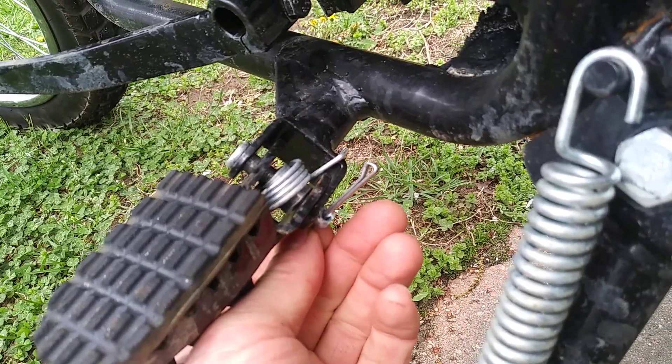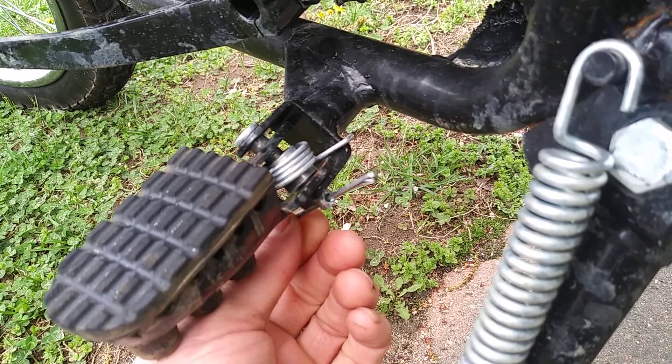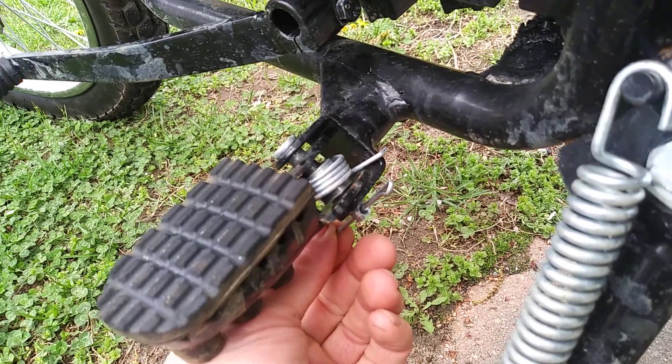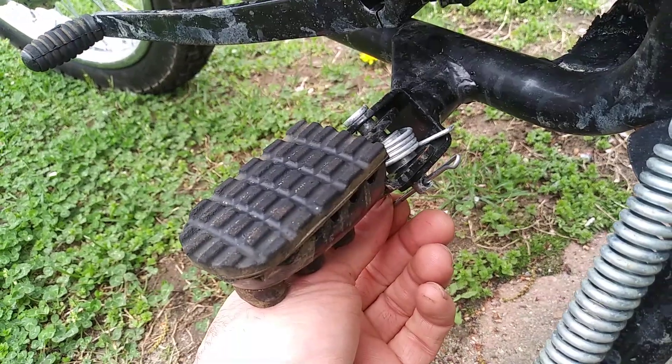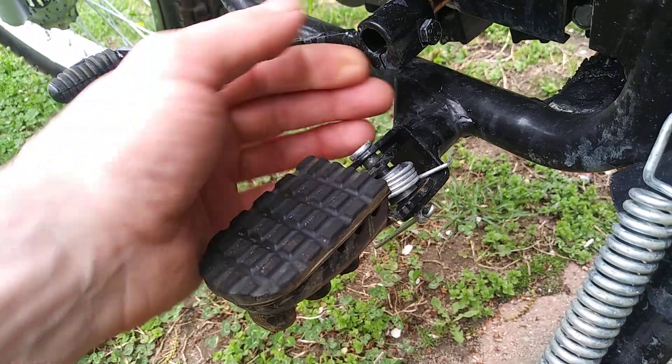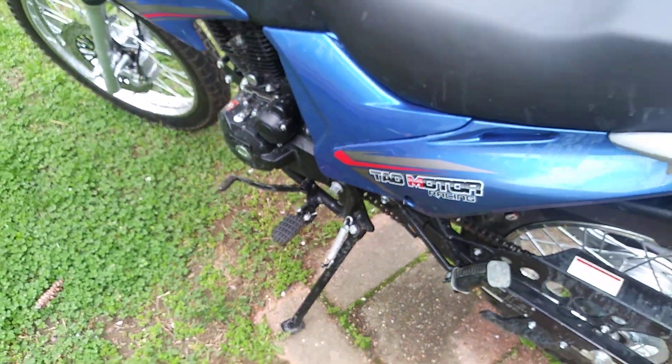It might fall out again, who knows. But anyway, so far that is my only complaint — and I don't even think that's really a complaint. Luckily I didn't lose the pin; it's kind of just hanging out. All right, onward with the towel motor.